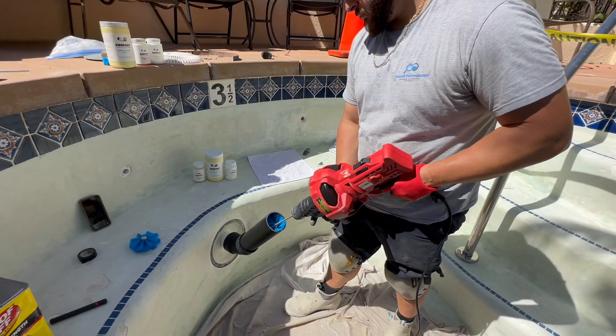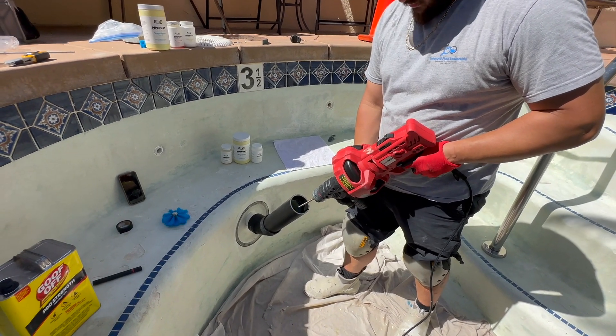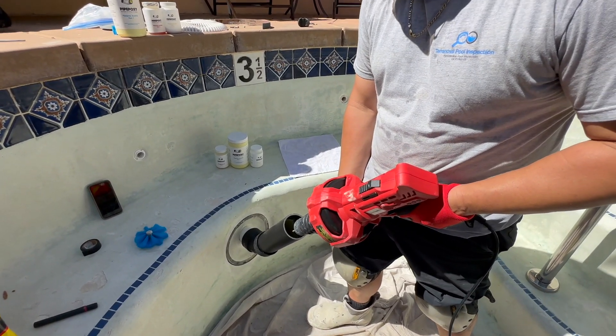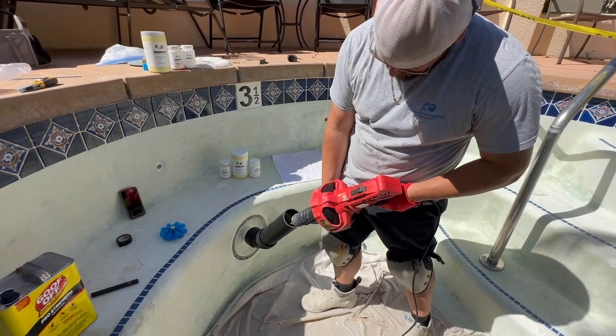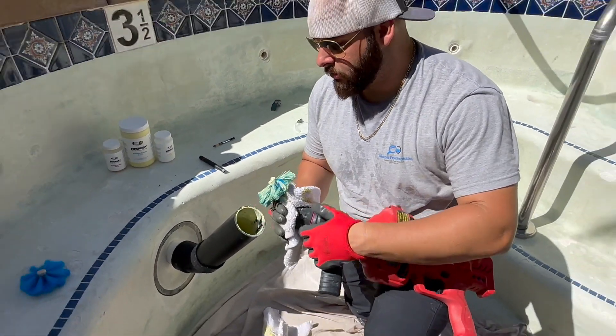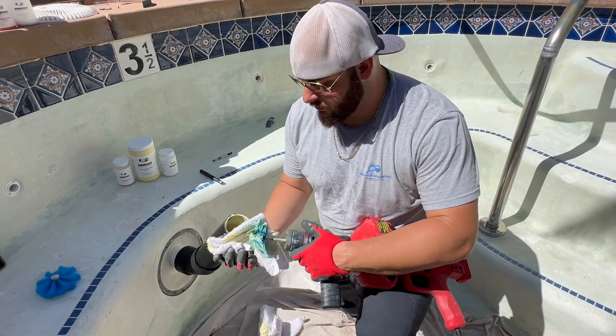Here's the brush going in. We're going to go all the way down, passing about a foot past the leak. We come back, go forward, and then come all the way back again. We get the brush out and get ready to clean. But before that, we'll give you a quick snapshot of what that pipe looks like after coating.